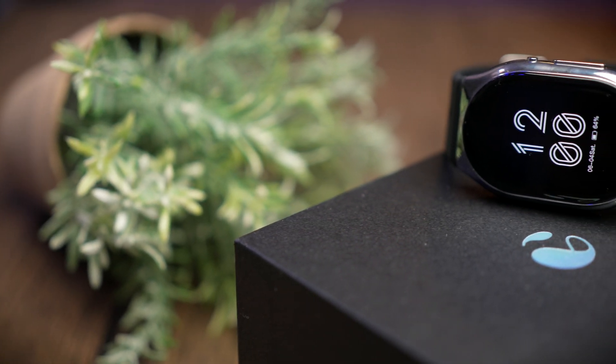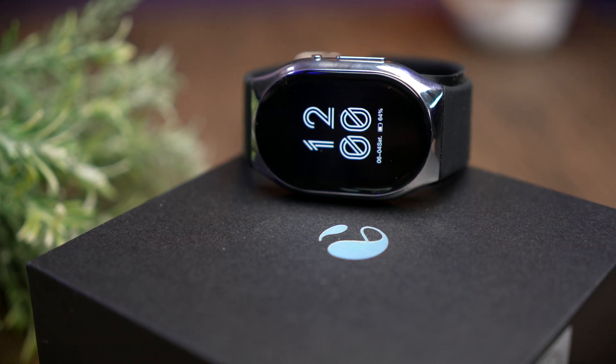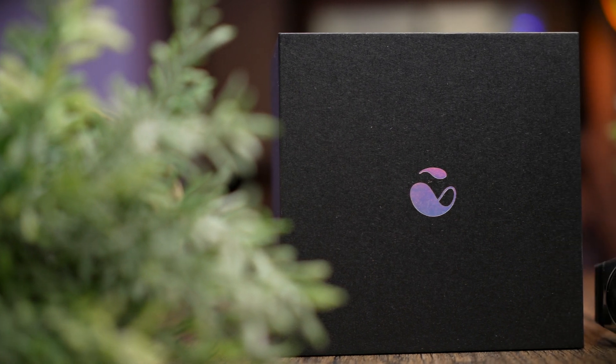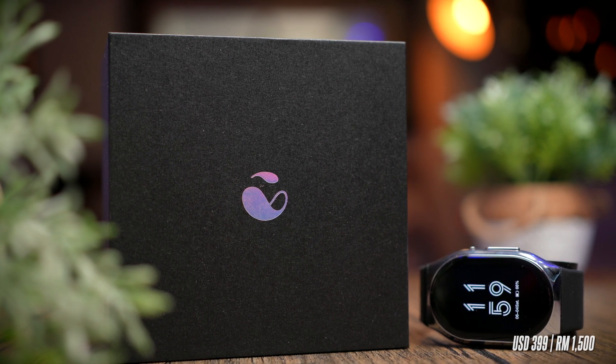This watch was sent to me by YHE for review and there was no money exchanging hands, so I'll be sharing my honest and unbiased opinion. The model I have here is the YHE BP Doctor Pro, which is their flagship model, retailing for $399 or about 1,500 Malaysian Ringgit.